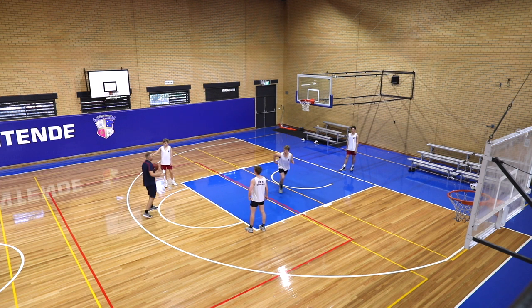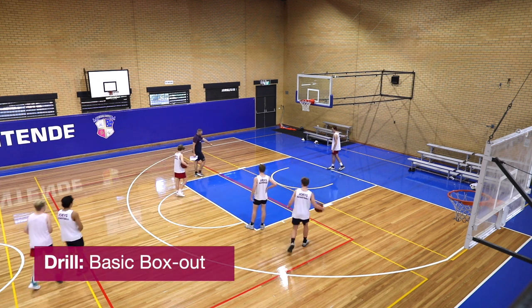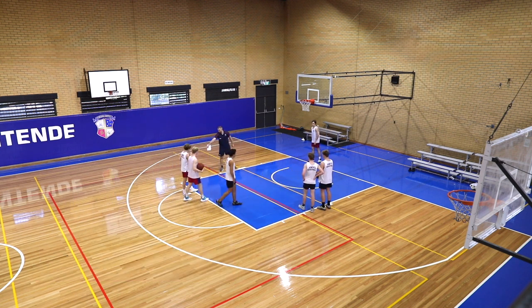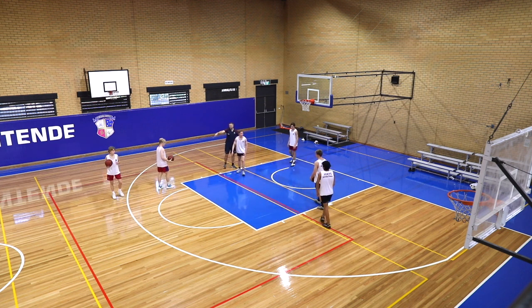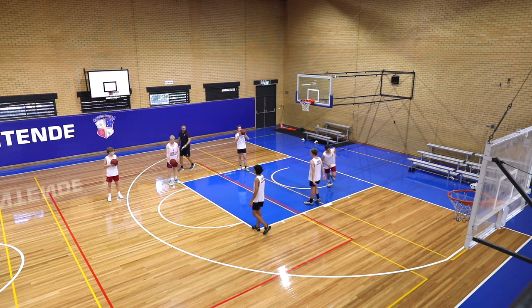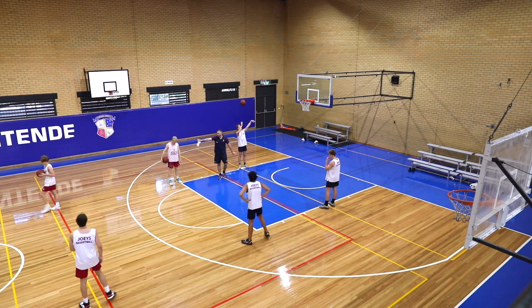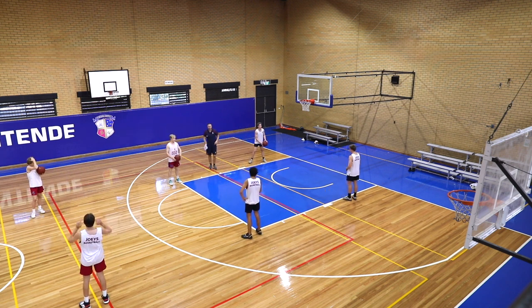Three basketballs please. We're going to set up and start this drill. One guy here, one guy on the corner, and one at the three-point line — all facing this way, so three guys there. You three have the basketballs, then partners lined up against them. Give yourself a little bit of space. You guys can go a little bit wider.